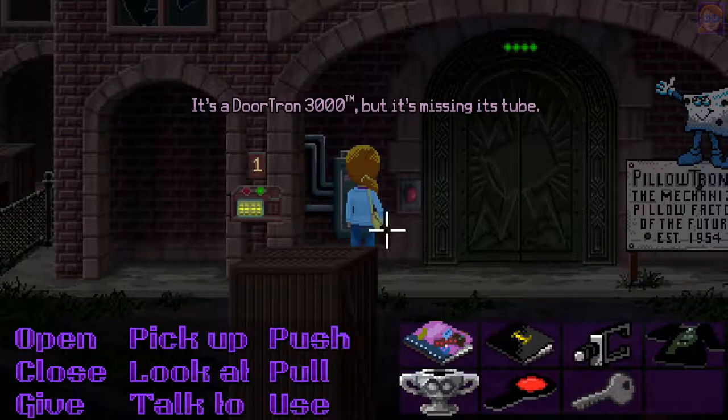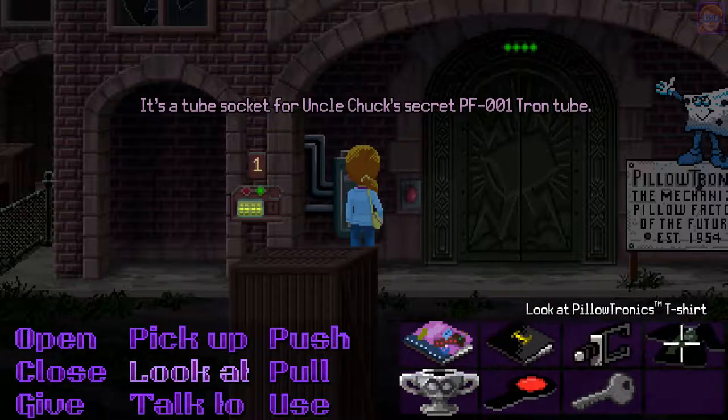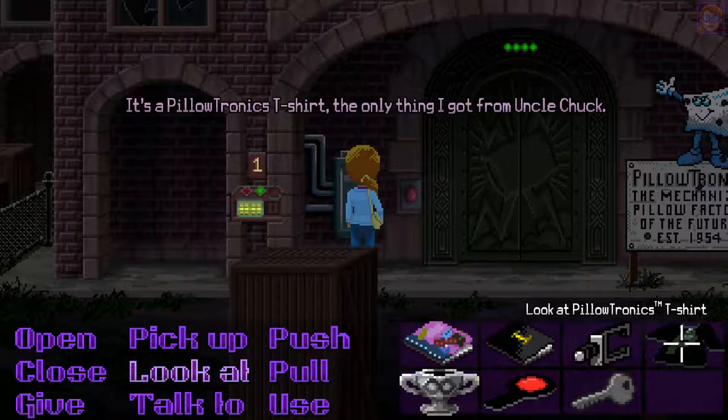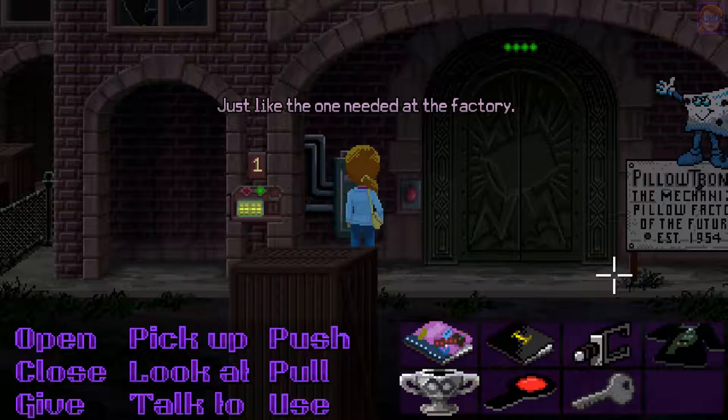It's a DoorTron 3000, but it's missing its tube. It's a tube socket for Uncle Chuck's secret PF-001 Tron tube. It's a Pillowtronics t-shirt, the only thing I got from Uncle Chuck. There's a schematic of his secret PF-001 tube on the front, just like the one needed at the factory.